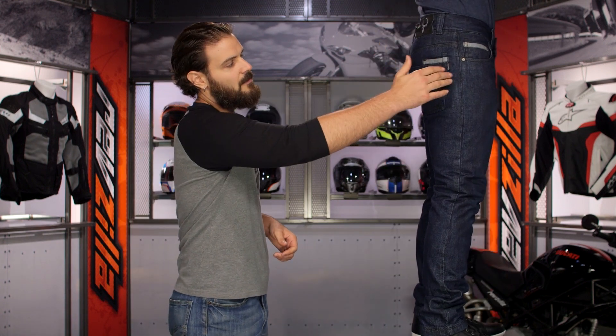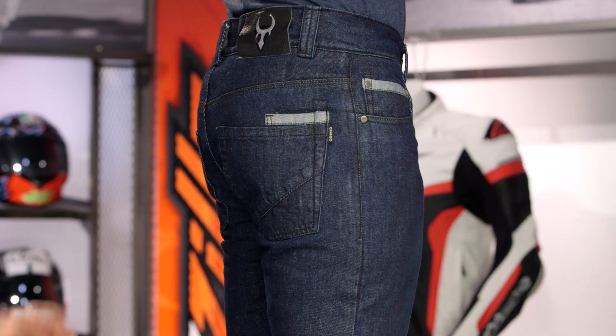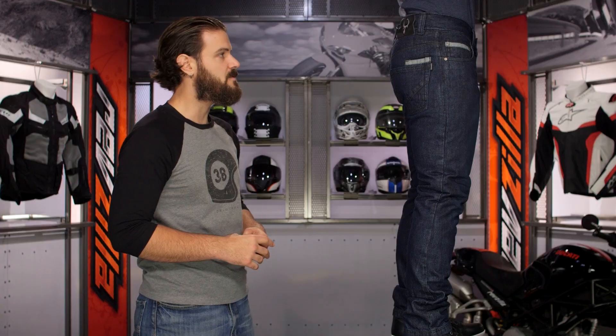Starting with the waist from the side: keep in mind there will be a pocket where you can add hip armor as well, and then it is going to be that skinny fit as it tapers down to the very bottom of this jean.